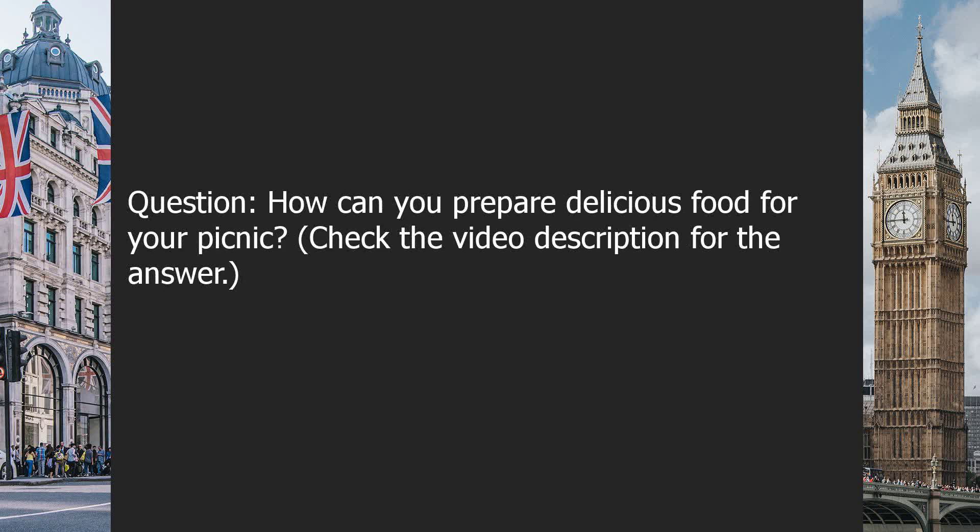Question: How can you prepare delicious food for your picnic? Check the video description for the answer.